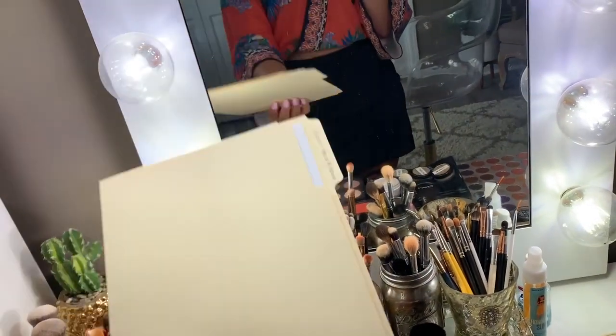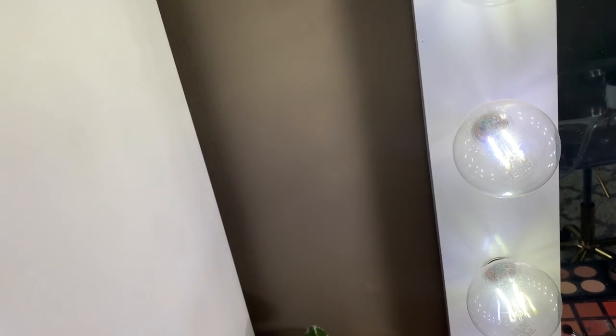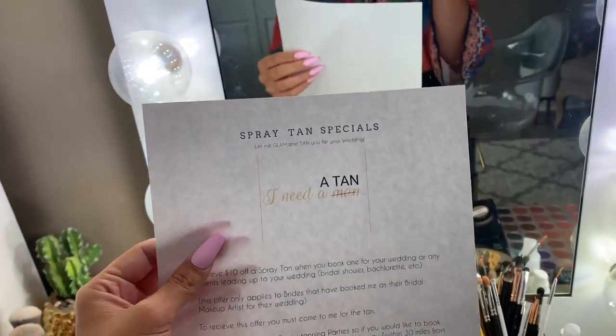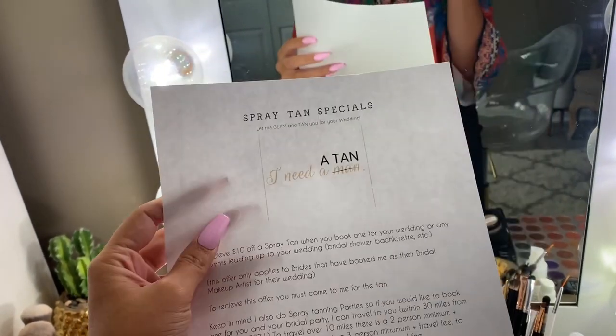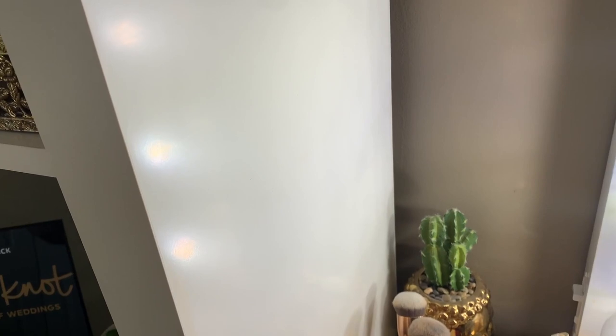I actually printed out my contracts and put some other info in here — like my spray tanning info. I made this really cute flyer that says 'I need a tan' — well, it says 'I need a man' and then it's crossed out and says 'tan.' I just thought that was really cute because I do spray tanning as well. Anyway, I'm gonna go ahead and wait for this bride.